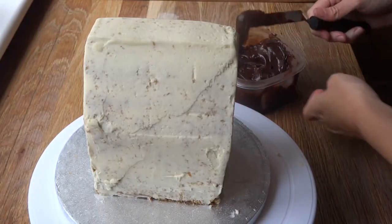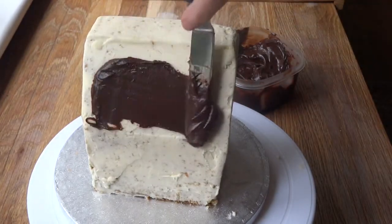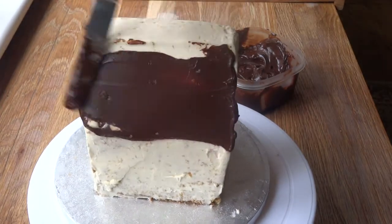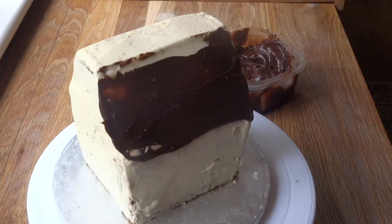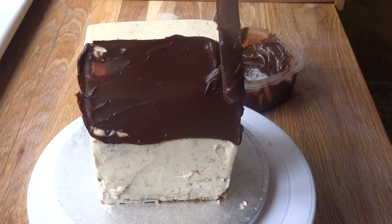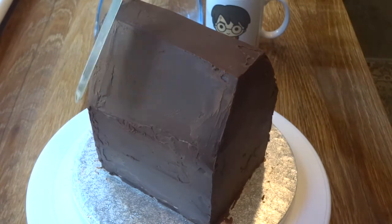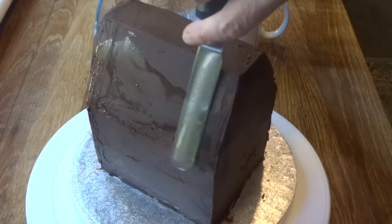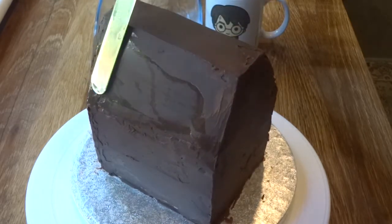I have to say making Snoopy is much harder than he looks, because you can't really get too much wrong or he'll look a bit off. But I think this one turned out okay. I've then added a coat of dark chocolate ganache, and that went in the fridge and I smoothed it down again with a hot offset spatula.